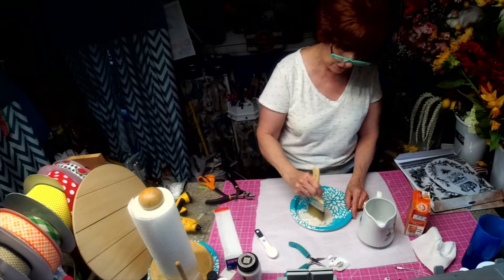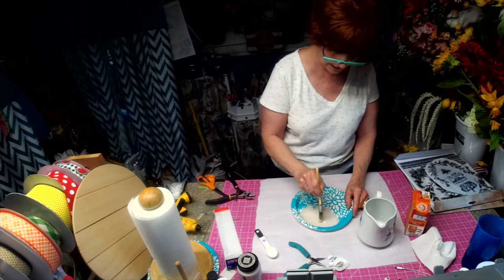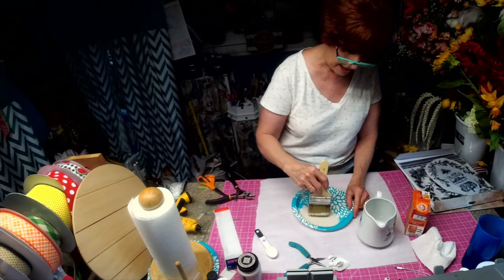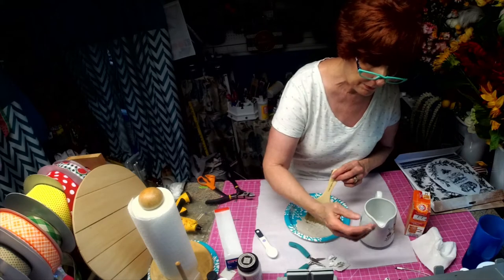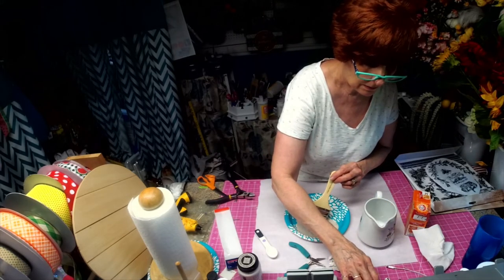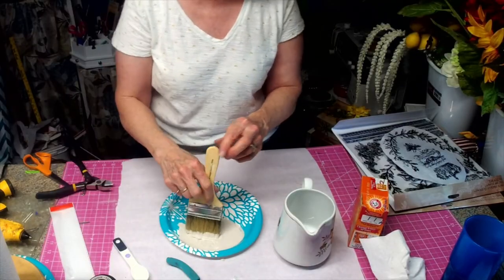Now if it's too dry, I will add a little paint to it. But I think that's a pretty good balance there — it's just going to look a little bumpy on your plate. Let me bring you in so you can see just where I'm working. There we go.